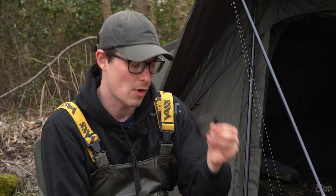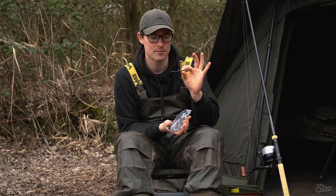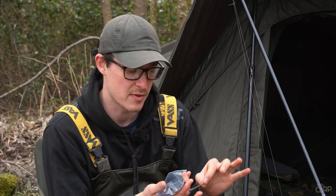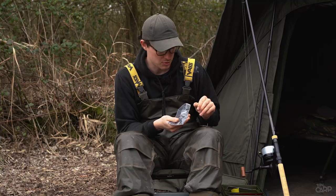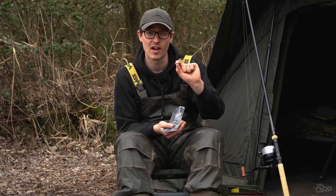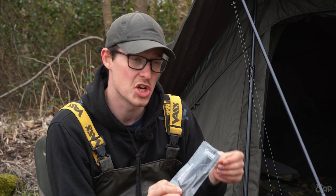So you get a roll of tubing — it's nice heavy tungsten tubing. You get a number of tidy stems, much like the normal tidy stems but they've got a little extra length from the fluorocarbon inside. You also get some little sleeves which kind of look a little bit like anti-tangle sleeves, and they're the key components for the tubing kit.